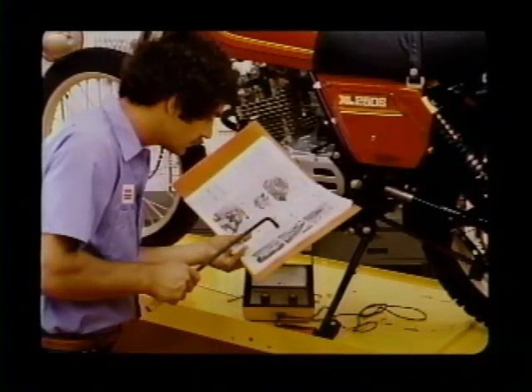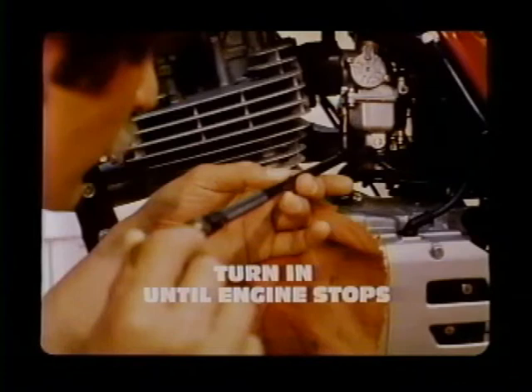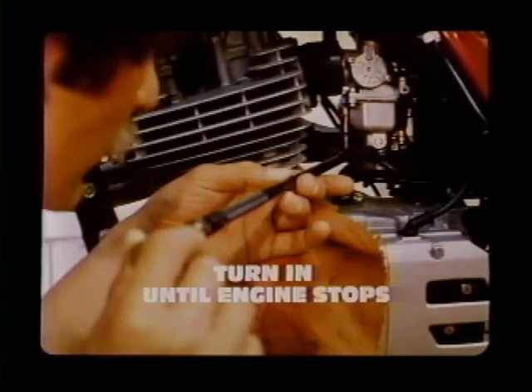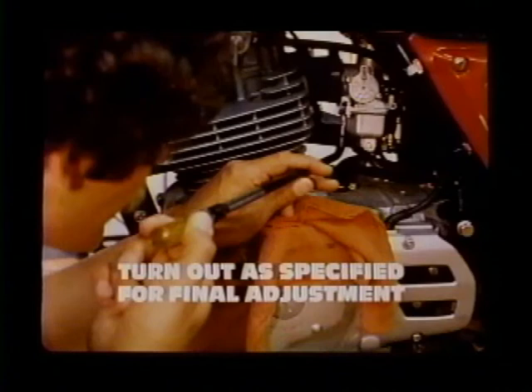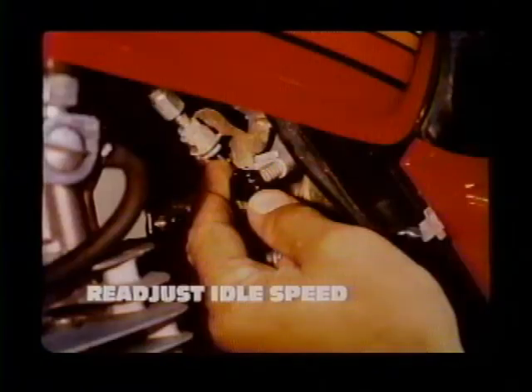We'll use this XL250S to demonstrate the idle drop procedure for single-cylinder motorcycles. The single carburetor engine is the easiest to adjust. Just slowly turn the pilot screw in clockwise until the engine stops — the fuel mixture has been leaned out to the point of causing misfire and the engine stalls. Next, turn the screw out counter-clockwise the amount specified in the shop manual. On this XL250S, the manual says to back the screw out one turn. Now start the engine, check the idle speed, and if necessary readjust it to spec. If the bike runs rough, repeat the procedure.